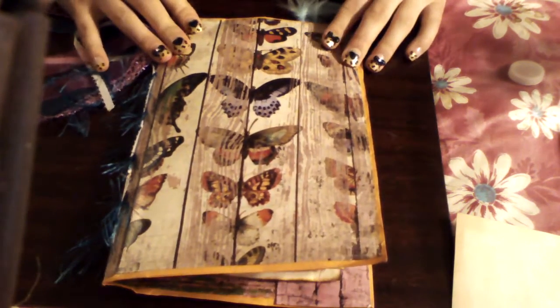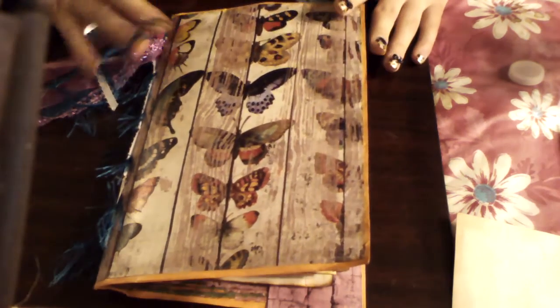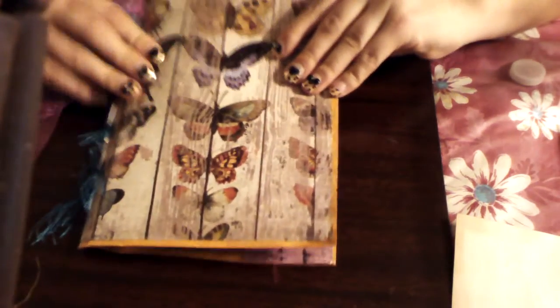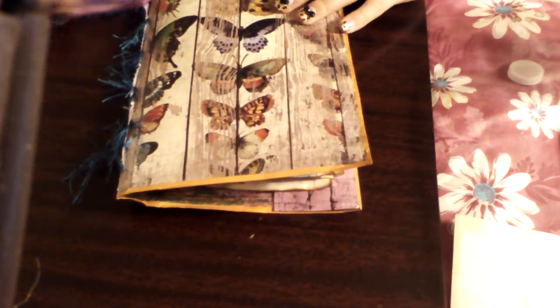I do have a very makeshift tripod going on, so I hope it's not too tilted or too annoying to watch. It's very simple. I took a beautiful piece of butterfly paper and I put it all the way around until it couldn't fit, and then I found something else equally as beautiful and put that on the back. I mod podged it with the matte finish. Originally it was going to be a fairy journal, but I got so enchanted with the butterflies that I turned it into a butterfly journal.